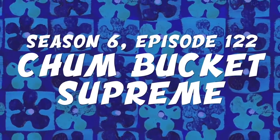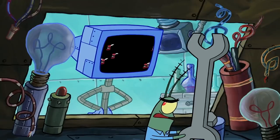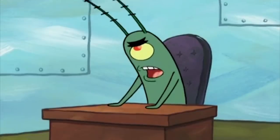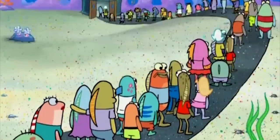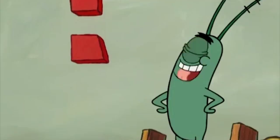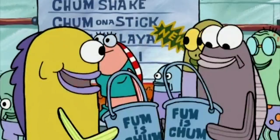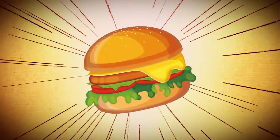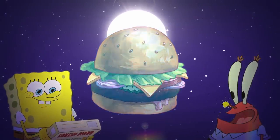In Season 6, Episode 122, Karen gives Plankton some advice that he immediately takes to heart. Instead of trying to copy the famous Krabby Patty, Plankton starts to use advertisement to his advantage. And to his big surprise, customers start pouring into the Chum Bucket and ordering burgers. So could it be that the Krusty Krab's secret ingredient is nothing more than a clever gimmick?